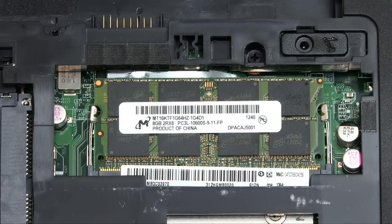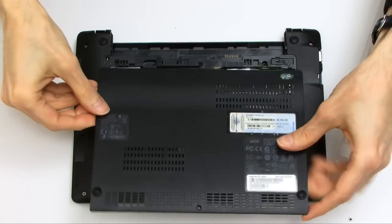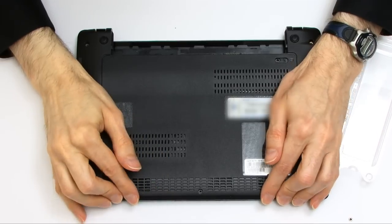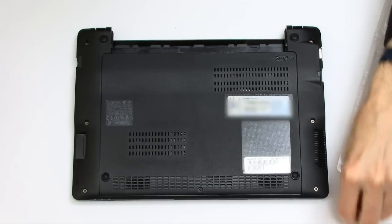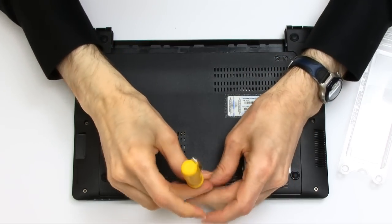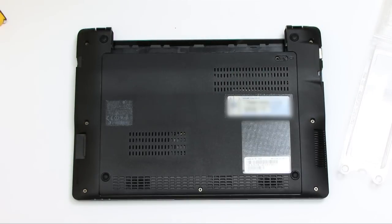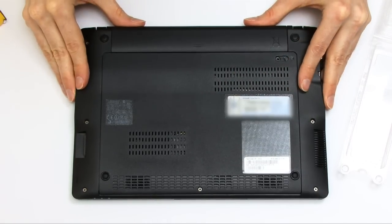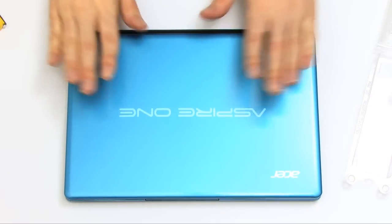All I now need to do is replace the cover, which should be a fairly straightforward operation — just drop it into place and it will click in like that. Take the case screw and put that back in. Then I can just replace the battery, and we've now got a memory-upgraded computer.